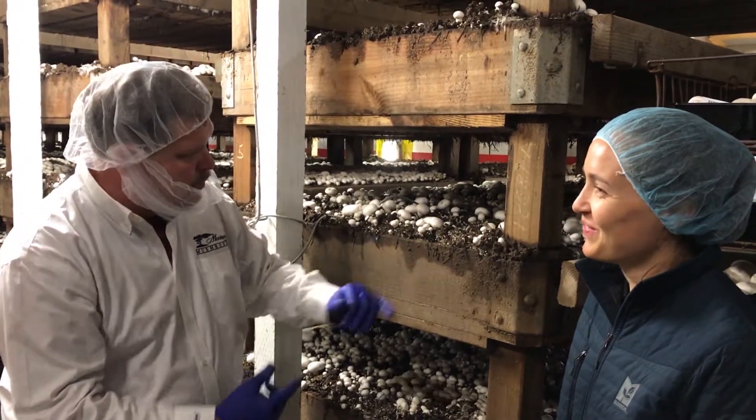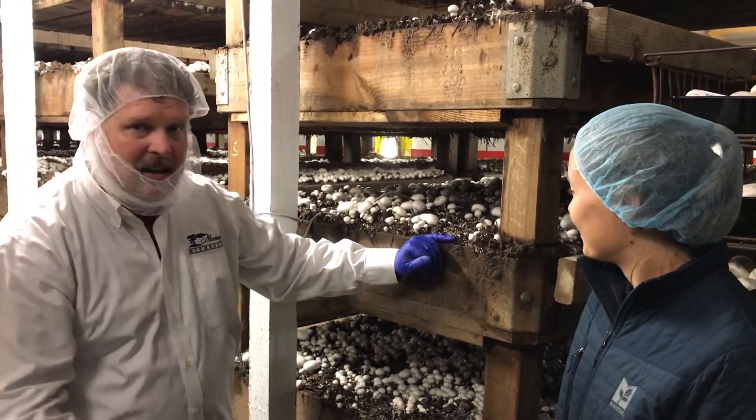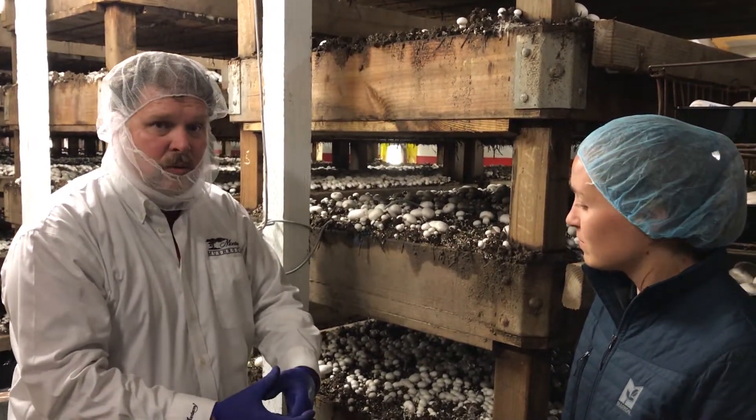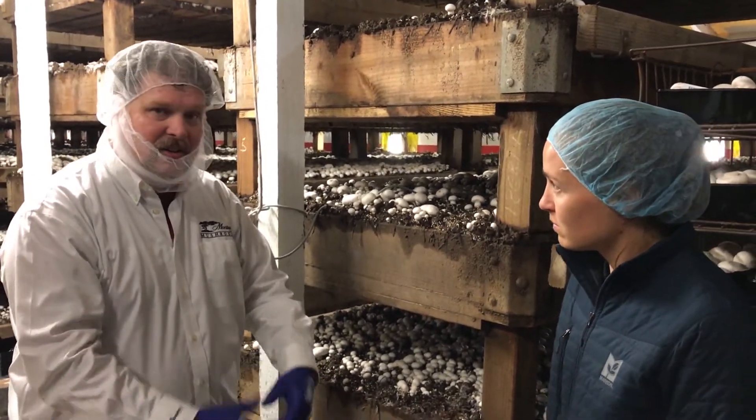When we see that little button mushroom start to come back in, we allow the fresh air to come back into the room, and that will allow us to gauge the size of the mushroom and how fast it's going to grow.